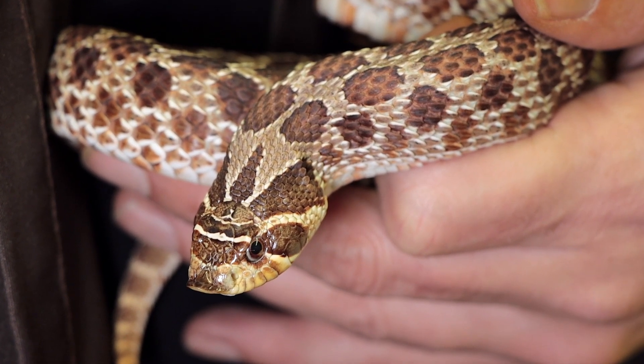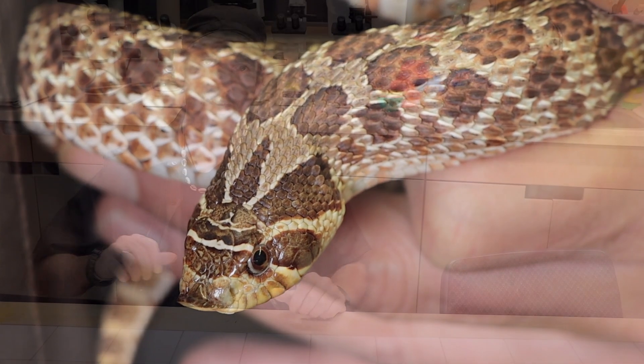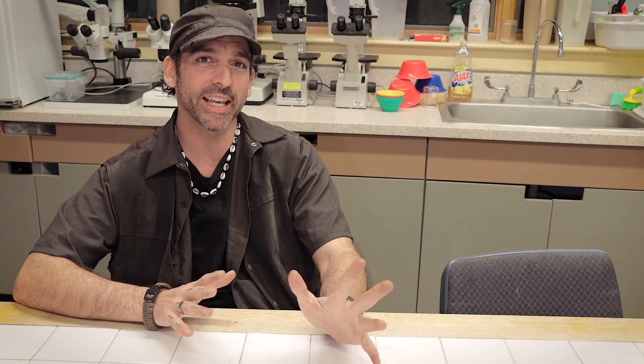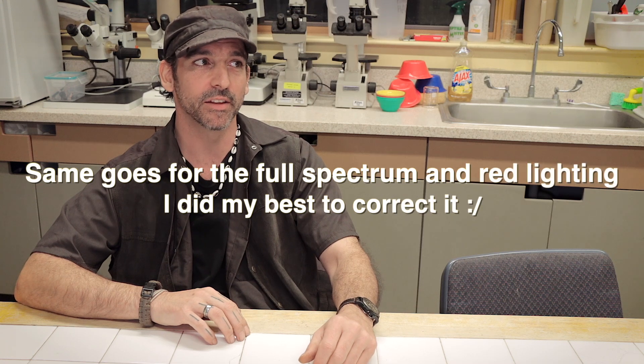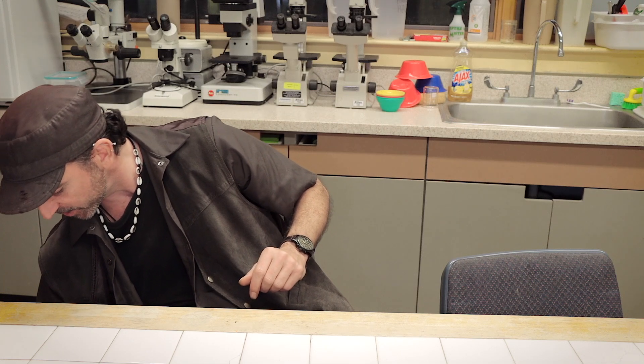There you go. Meet Dusty, the western hognose snake, Heterodon nasicus. Hey you guys. I'm Chris Ignato. Before I get started, I want to apologize for the audio — the acoustics in this room are quite the challenge, not to mention all that ambient noise. This place breathes, and I am being quite literal. But today's video is going to be pretty fun because I want to talk to you about this little fella.